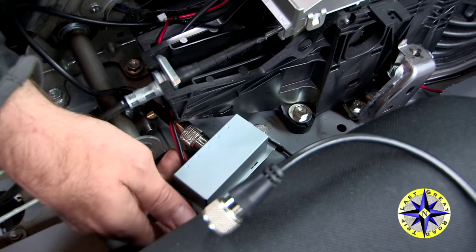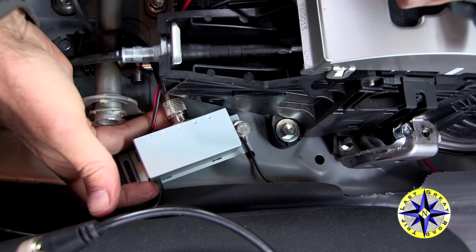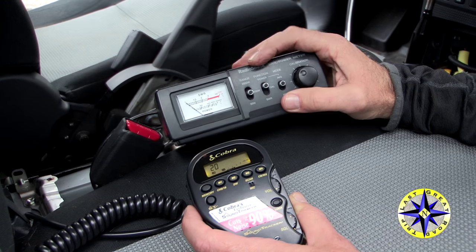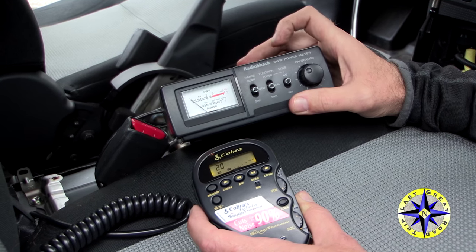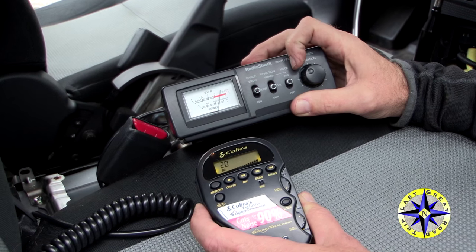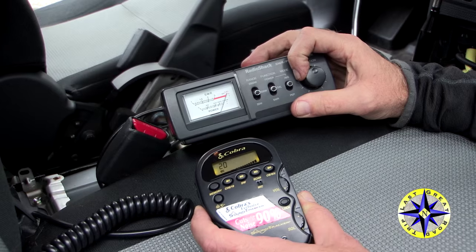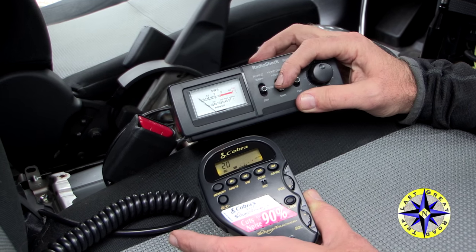Attach the cable to the remote box just to make sure you have the length right, but we've still got to tune the radio. CB systems need to be tuned to make sure that the radio, the cable, and the antenna are all performing at optimum levels. Grab an SWR meter and follow its instructions on how to calibrate and then test that your system is working properly.